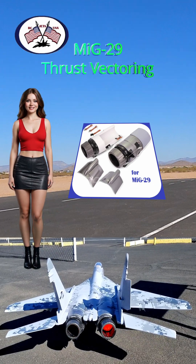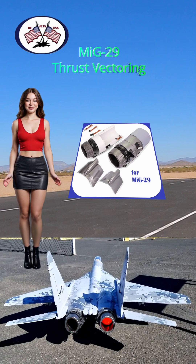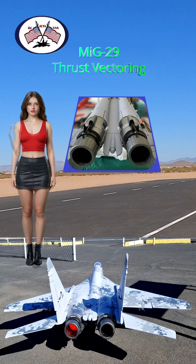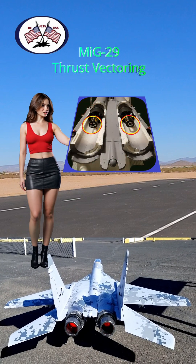Welcome to RC Jets USA. I installed this thrust vectoring unit on my MiG-29, replacing existing parts with new ones — it wasn't that difficult. I also designed and installed one of my afterburner light systems.